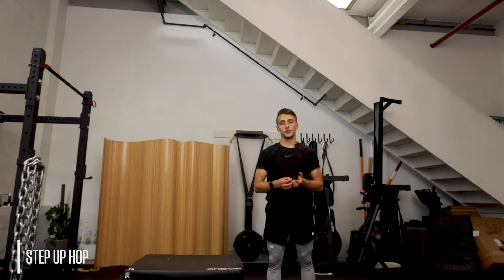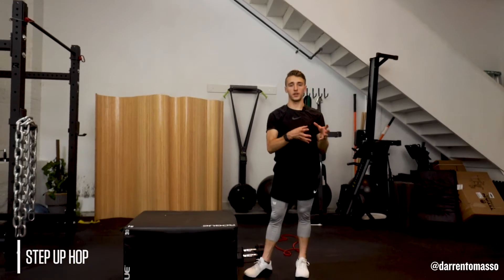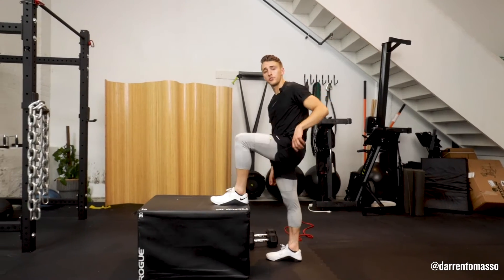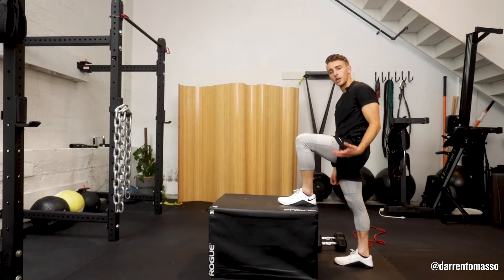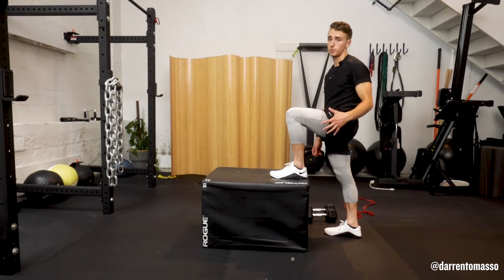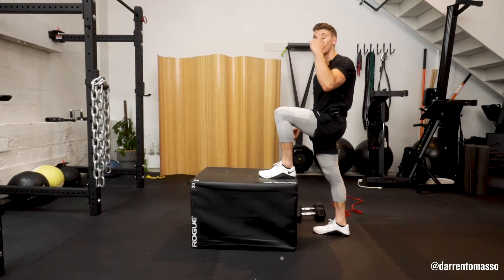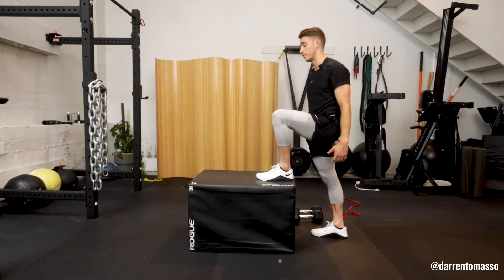Step up, hop. So taking that step up movement that you've gotten really good at and adding a plyometric drill to it. On your steady surface — whatever that may be, a stair, a park bench, a mattress — if you're doing this at home, you're going to be hopping. So just want you to make sure you're looking up for your ceiling fans.